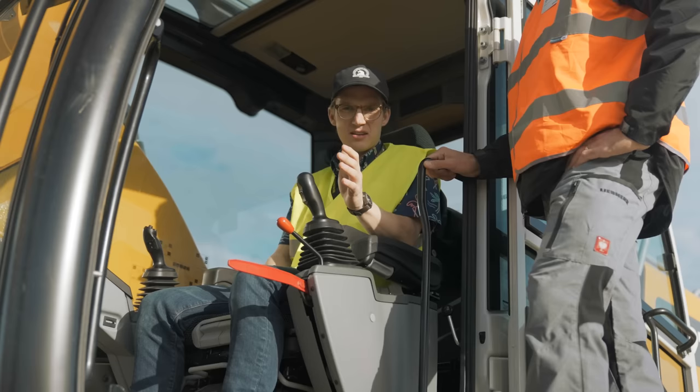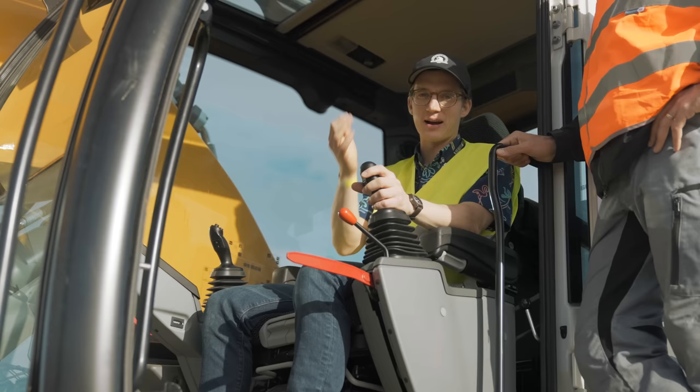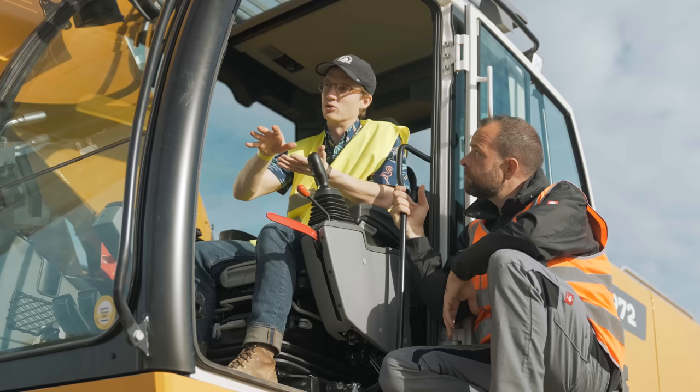When you take your hands off the joysticks, the engine idles down for the sake of fuel burn — to save fuel — and there are sensors within the controls. All I did was just put my hand on the joystick and the engine ramps back up. That's awesome, pretty clever, really cool. Through the whole dig cycle, you don't need full RPMs on the engine. When you're doing something like dumping, it automatically ramps the engine down just a little bit to save fuel — at least a 10% savings in this mode.